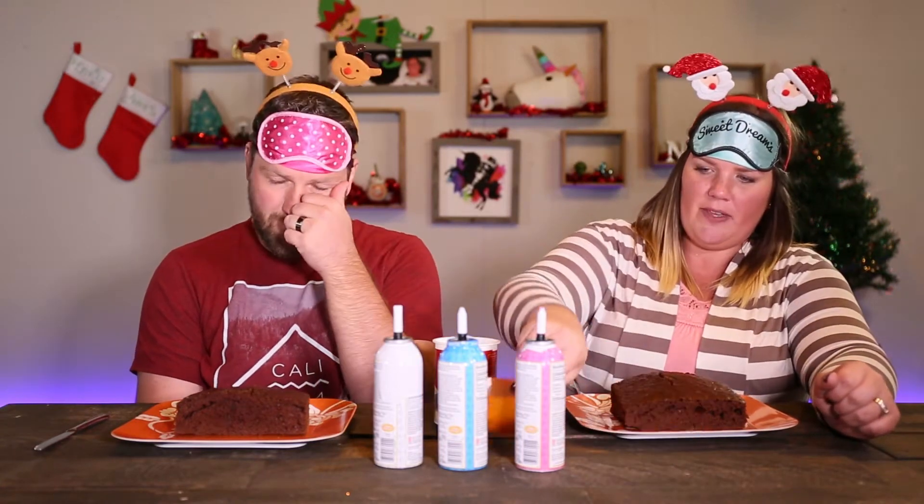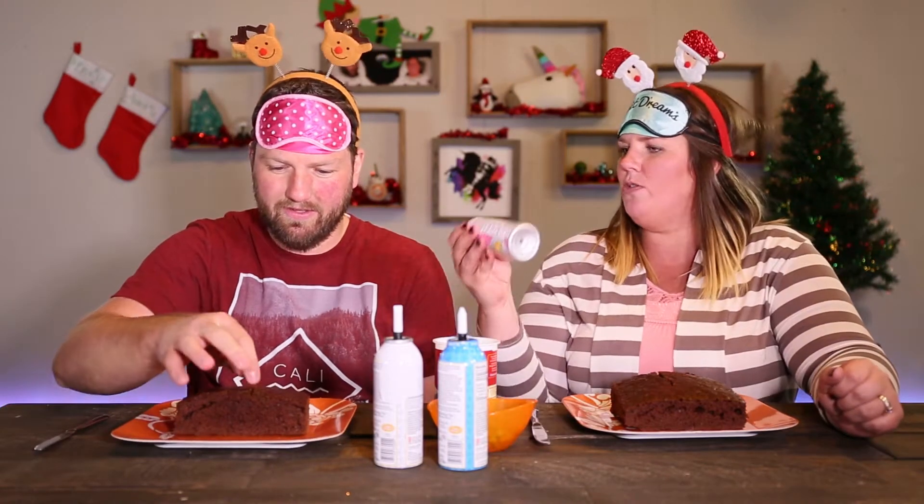What you have to do: we have spreadable frosting — you have to use that in some way, shape, or form, at least on the top. Then we have these little decoration candies, and three different colors with different nozzle lids. You have to use everything here at least once. Because we're going to be blindfolded, we might end up with a can twice, but you at least have to pick up a different can three times to hopefully get a different color.